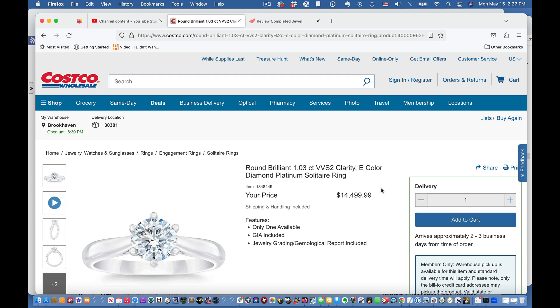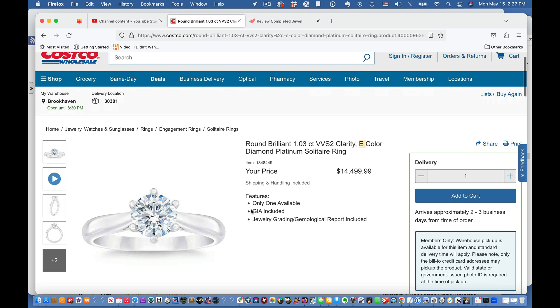What I'm about to show you blows away Costco. You might think you get a great deal at Costco — you can get a diamond ring there cheaper than anywhere else. Nope. Let me prove it. This one is fourteen and a half thousand dollars. It's one carat, VVS2 clarity, E color, GIA graded, on a six-prong platinum setting. I can show you how to get this for about half price and even less.